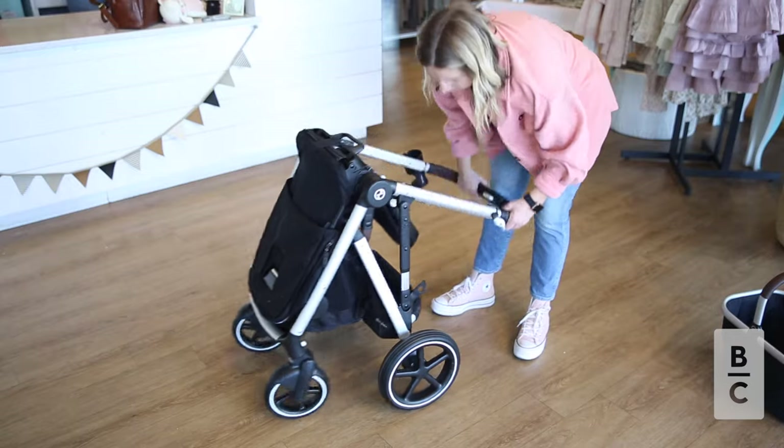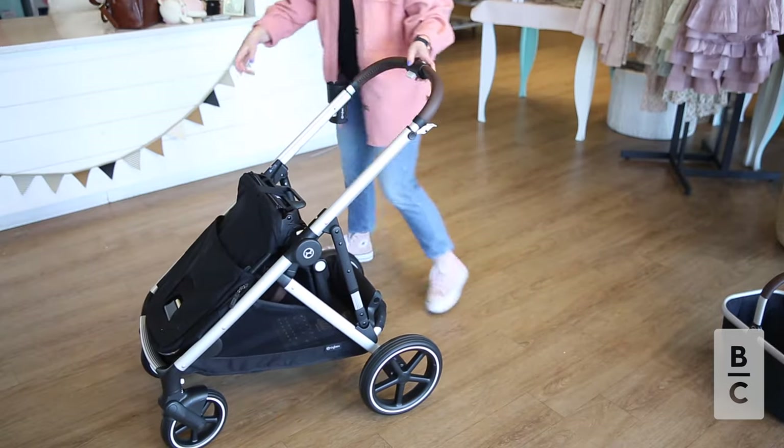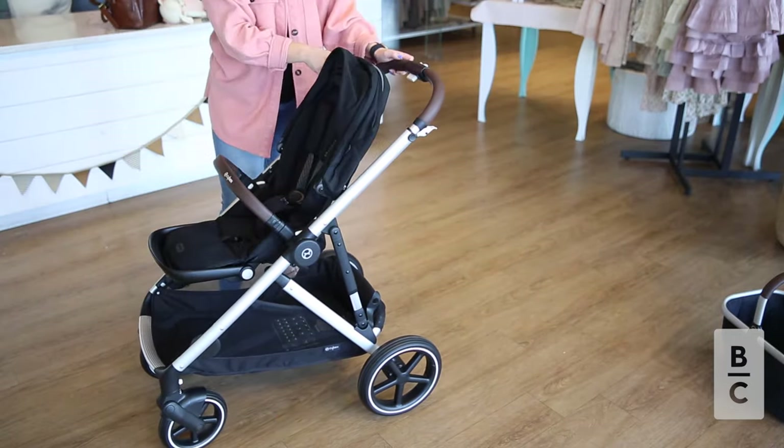To unfold the Gazelle S2, unlock the side of the frame and guide the push bar to an upright position. You will then adjust the seats to your desired mode.